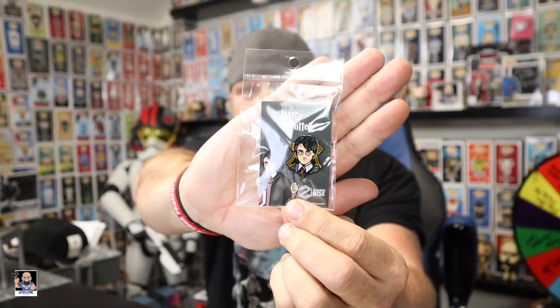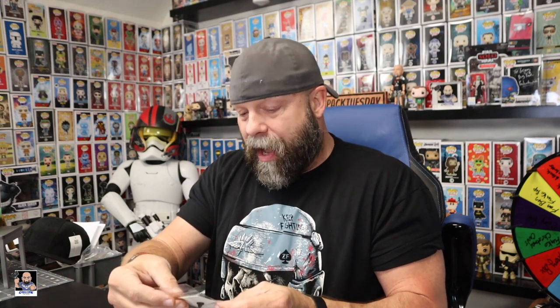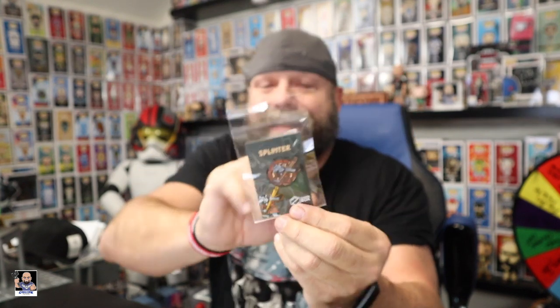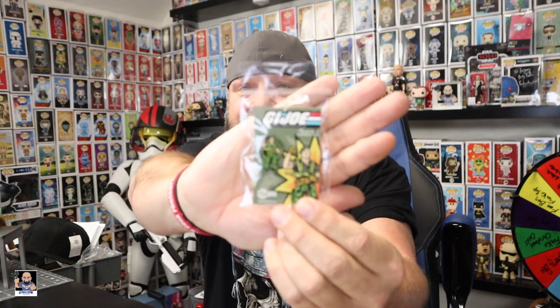They're packaged really well. I want to show you some of the actual pins — they're packed really well, love the back card. We got a Harry Potter pin for the Harry Potter folks, which looks good. We got a Teenage Mutant Ninja Turtles pin — this one's cool, we got Splinter right there. And for the GI Joe folks, we got a GI Joe pin. I mean, this is cool.